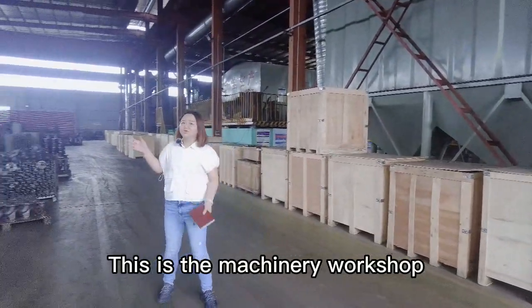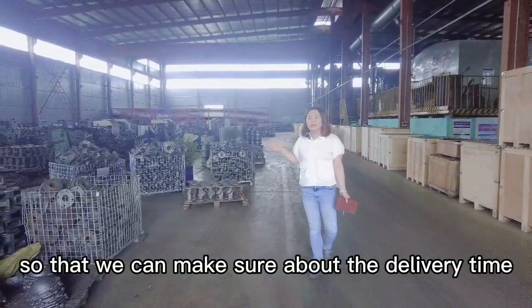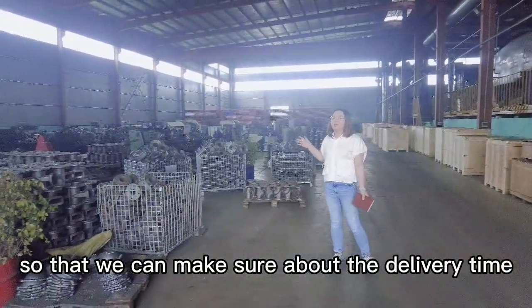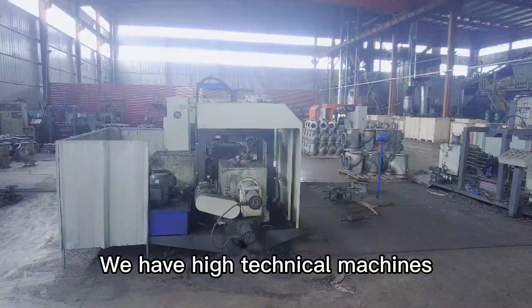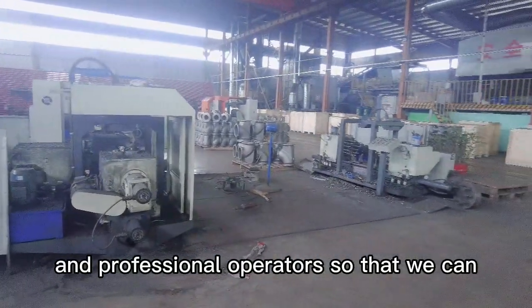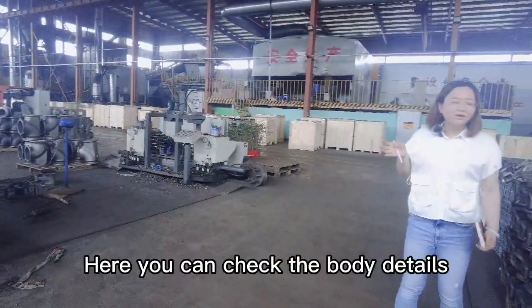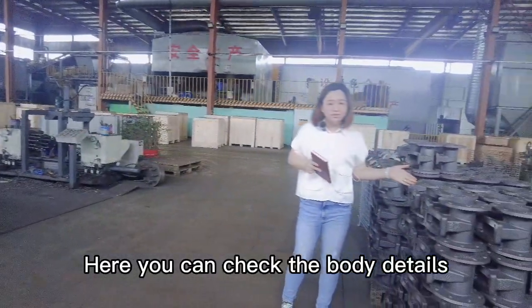This is the machinery workshop. We have so many machines so that we can make sure about the delivery time of the order. We have high technical machines and professional operators so that we can make sure the quality. Here you can check the body details.